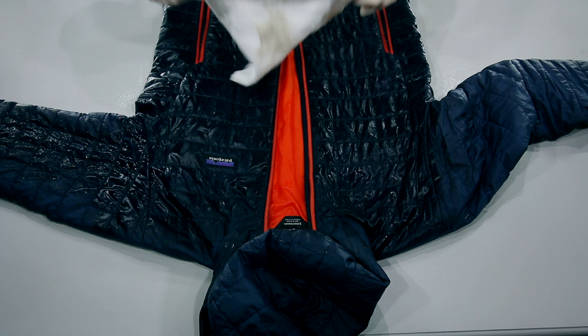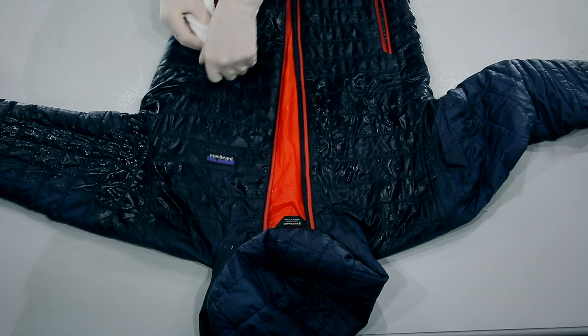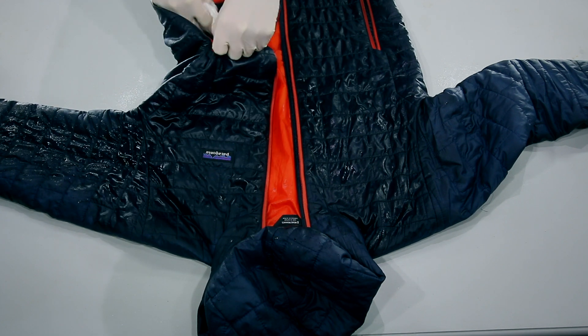I'm gonna turn my cloth just to get a fresh bit and I'm gonna wipe out the pockets too, just to take the excess rubbing alcohol out of them and make sure that the rubbing alcohol contacts all surfaces inside the pockets.